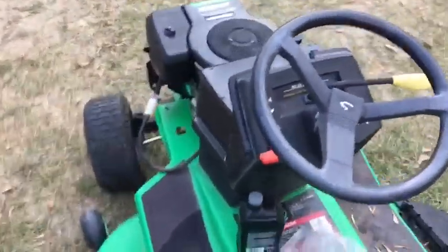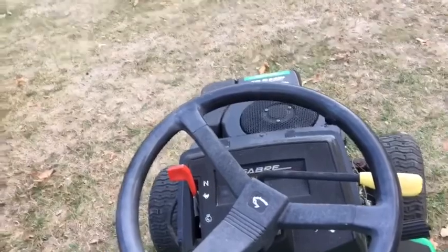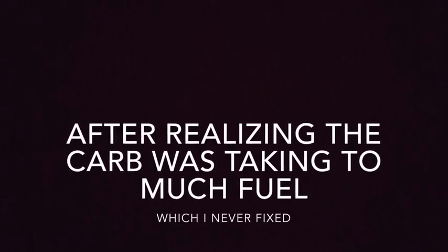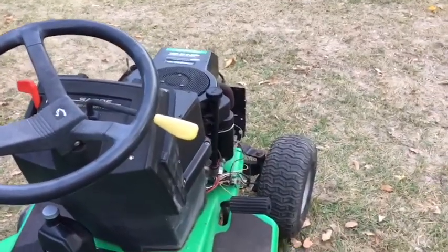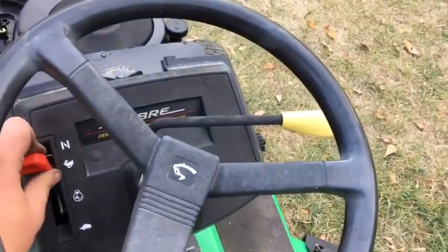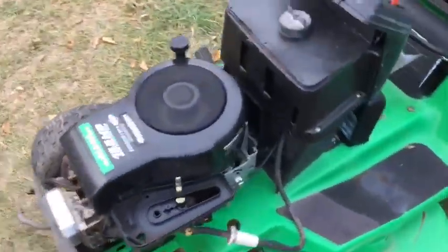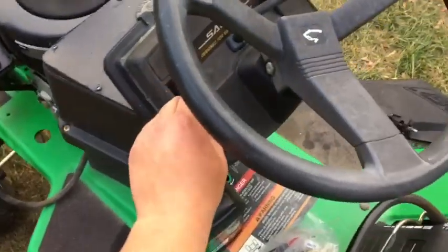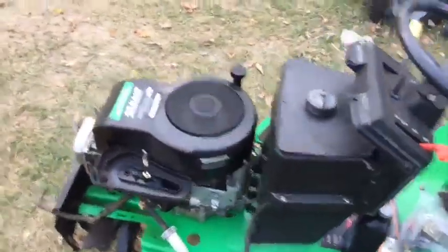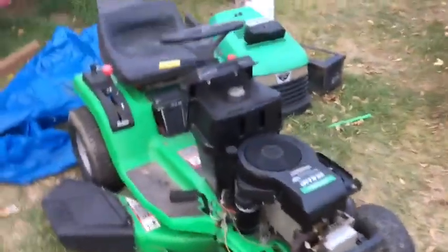I can give you guys a quick little run — we'll see if it fires. It does have a bit of an air issue; I have to open up the air valve a little bit because it won't run without the cap, and I forgot that. That was my bad, but here you go — this is it running.